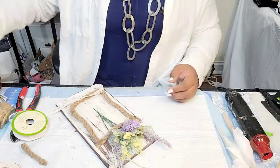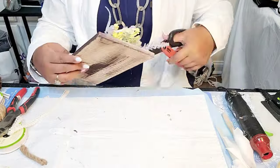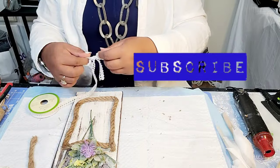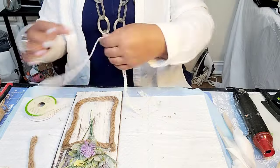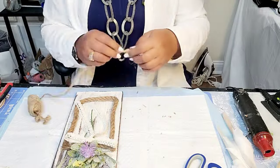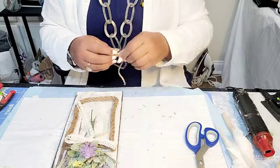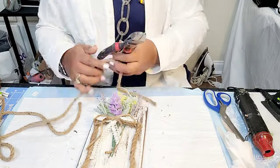I want to welcome everybody back to my channel. If you have yet to subscribe to the channel, please make sure you click on the subscribe button and don't forget about the notification bell — that way YouTube will notify you when I upload anything. And as you can see, I am taking some of that lace ribbon, making a bow. Then we'll top that lace ribbon with a jute twine bow — this jute twine came from Walmart. And that's going to complete this DIY.